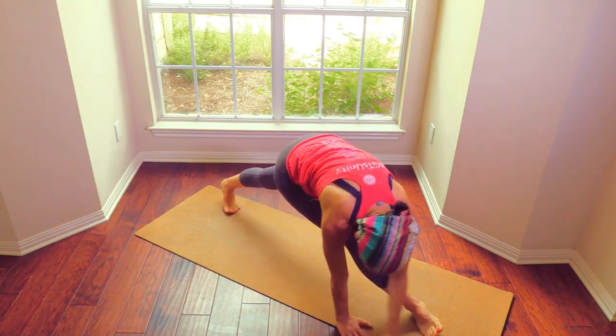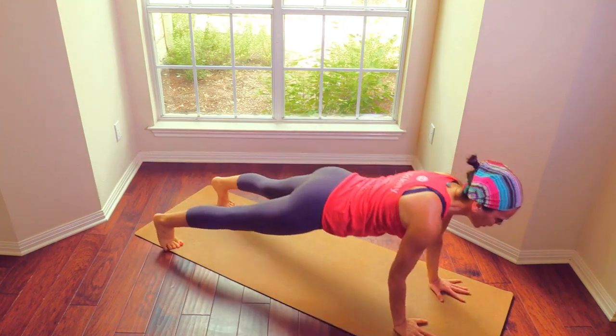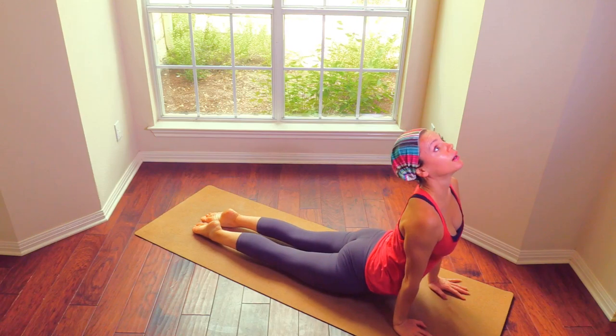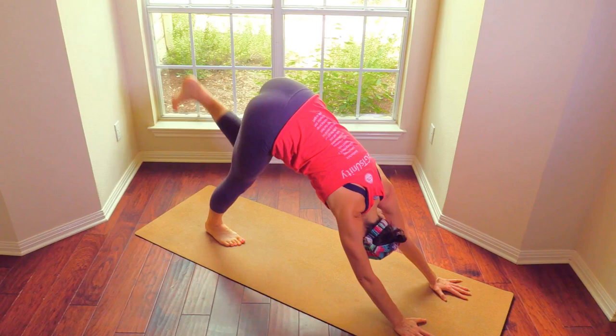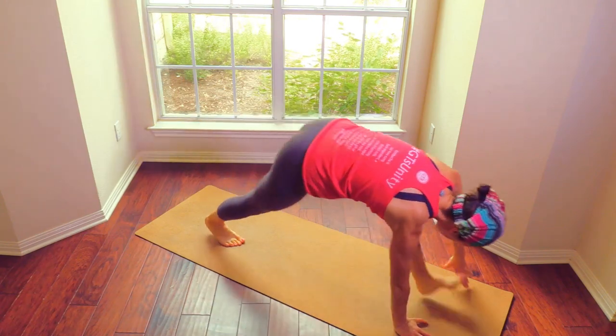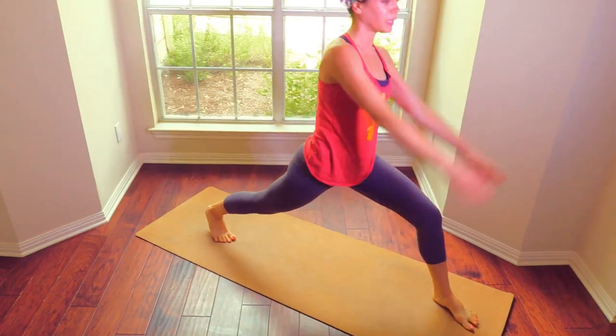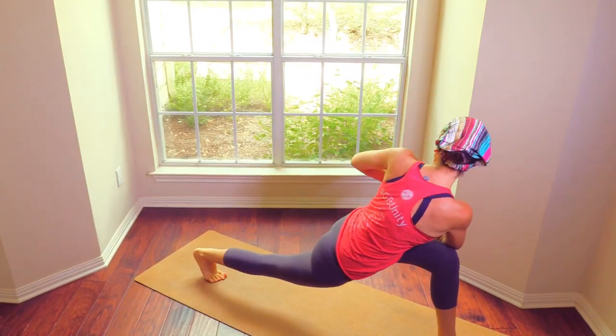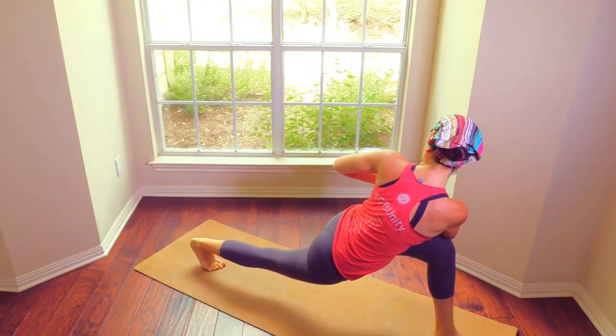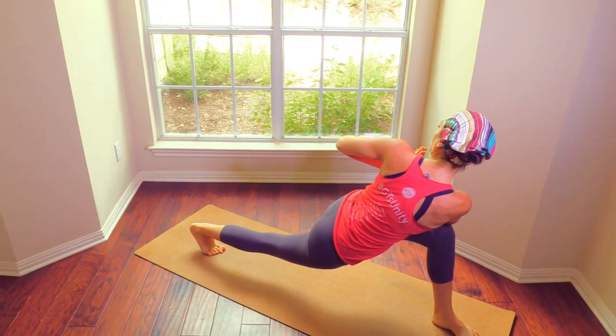Step it back. Plank, chaturanga, up dog, chaturanga, down dog. Take the left leg up, step it through. Come up — hands in prayer, twist and soften the belly. This is great for detox and digestion.